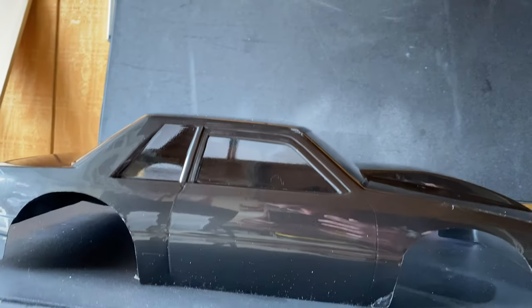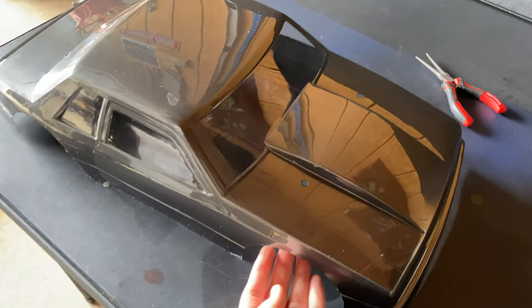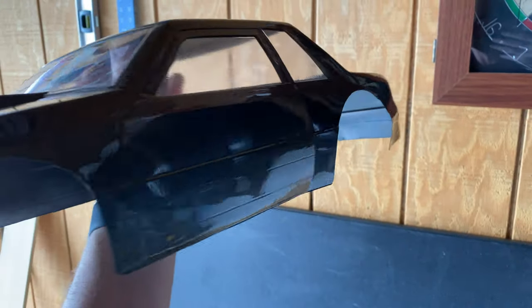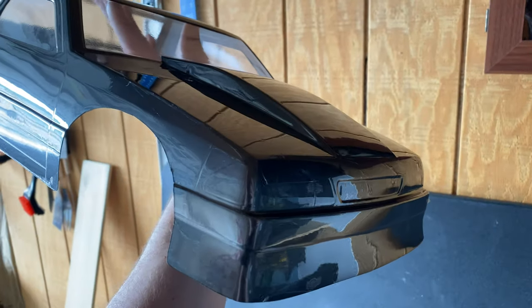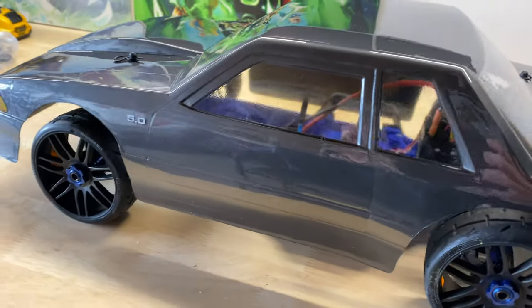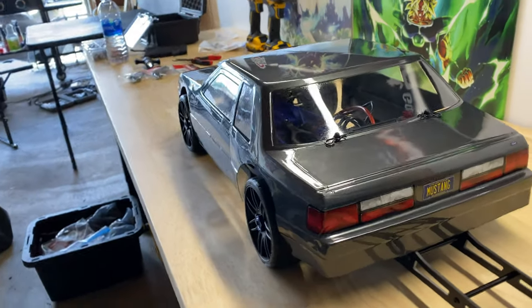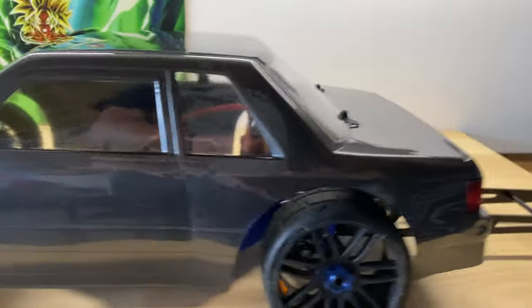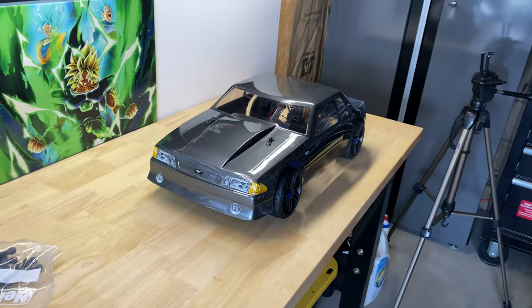Alright, we've got the tape off the windows so you guys can see. I think it looks pretty good. There were a couple spots where I had messed up the body from running it, but it turned out fine. I think overall it looks really, really good. That window tape did a really good job, and once we get the stickers on it's going to look pretty sharp. Body's on, body's done. There's the front, there's the fog lights, the 5-0 badge on the side, the taillights, the Mustang license plate, and a little Ford emblem in the right spot.